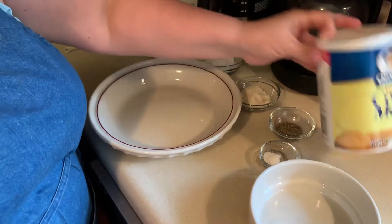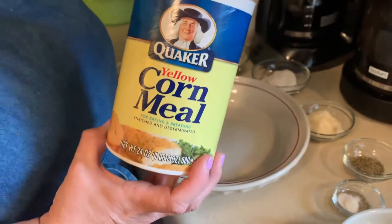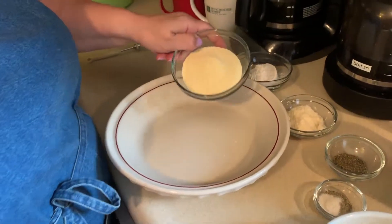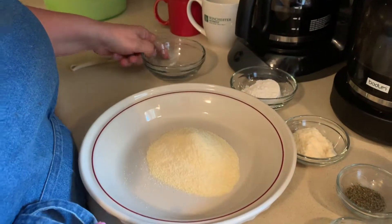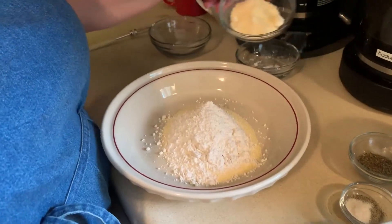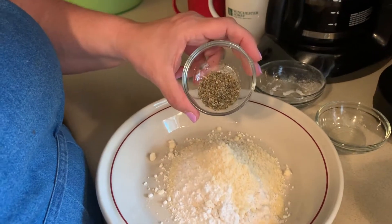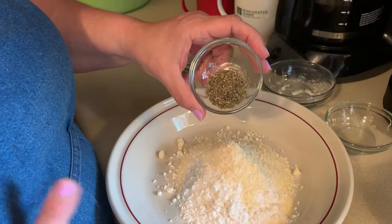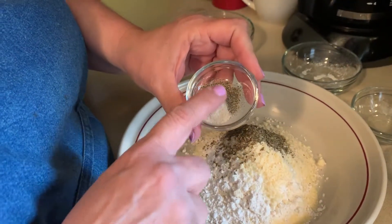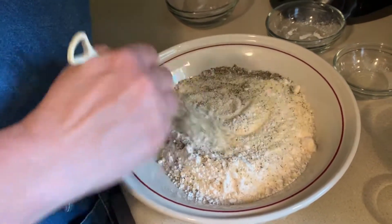This recipe is actually off the back of this Quaker yellow cornmeal packet, and the recipe is called crispy herb chicken. But because I have pork chops, I'm doing it with the pork chops. I'm putting in half a cup of cornmeal, then a quarter cup of all-purpose flour, two tablespoons of grated Parmesan cheese, one and a half teaspoons of Italian seasoning — excuse me, that is teaspoons, I apologize — and then a quarter teaspoon of garlic salt and pepper. It calls to mix these up as the dry ingredients.